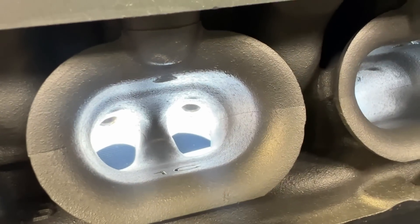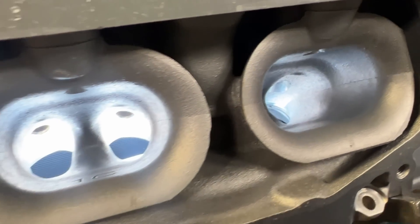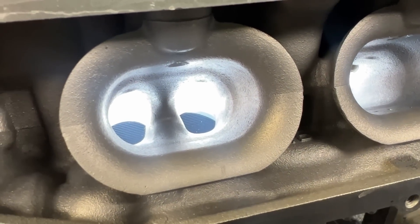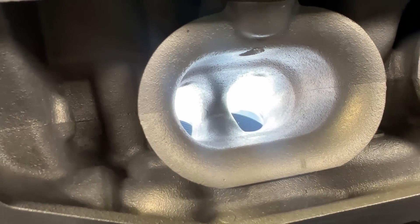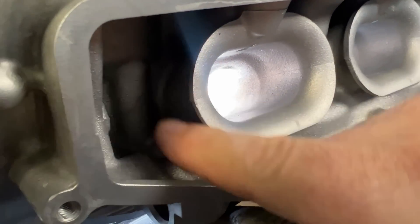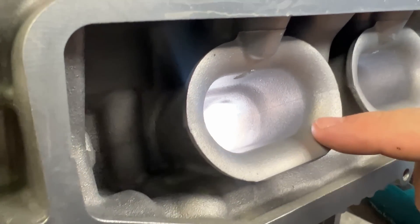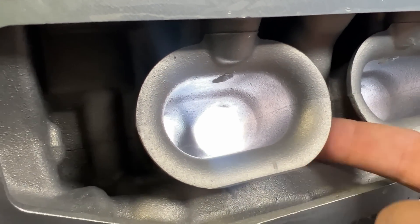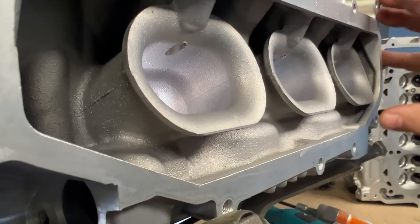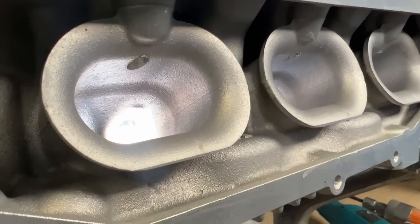I do not really see any reason to make the port larger — maybe the divider, but that's going to be for much later. We have an R&D head and a customer head, and we're going to see what we can come up with from the intake port alone. What's really cool is this is part of the runner. Usually this would be in the intake manifold, but the intake manifold is actually casted into the cylinder head. This whole cavity is made for putting a plenum on top of it, and then you have your stacks all going into the port.